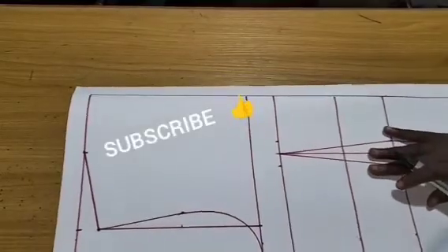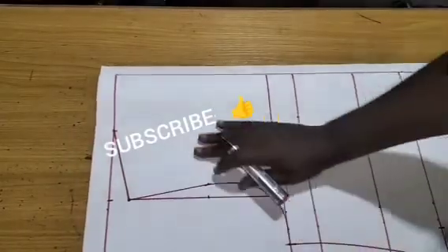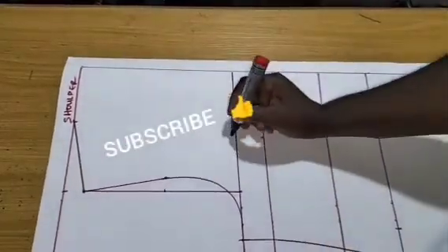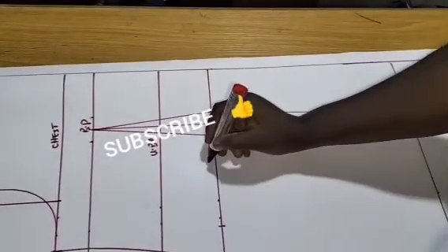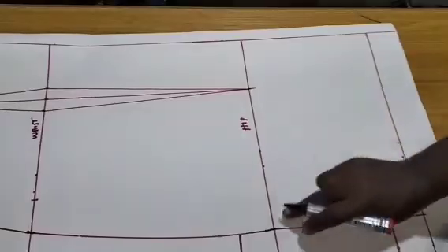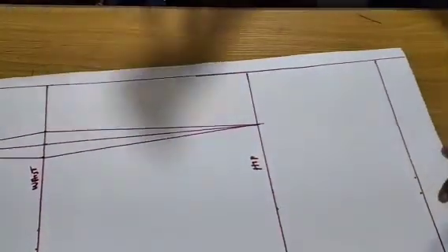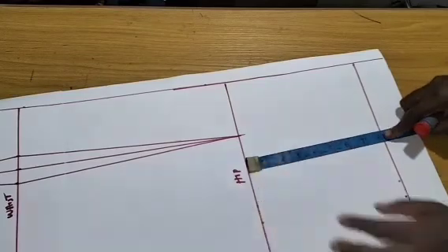For this jacket dress, we are going to draft on paper before we transfer to fabric. I have my basic body pattern — this is the shoulder, this is my chest line, the bust point, the waistline, and the hip line. After the hip line, the next measurement you're going to take is 8 inches below the hip line, because it's actually a long jacket.